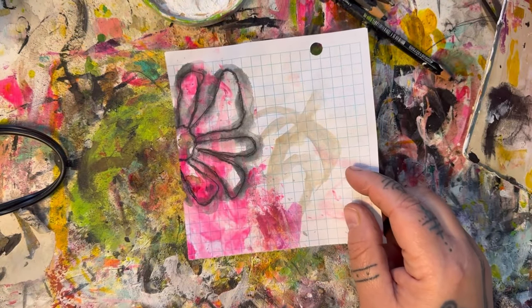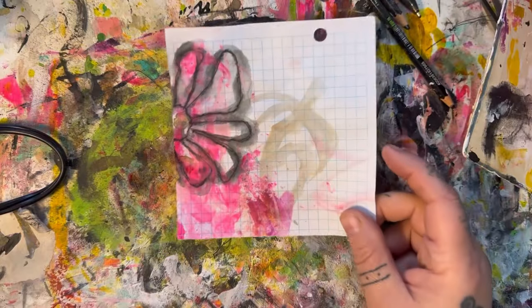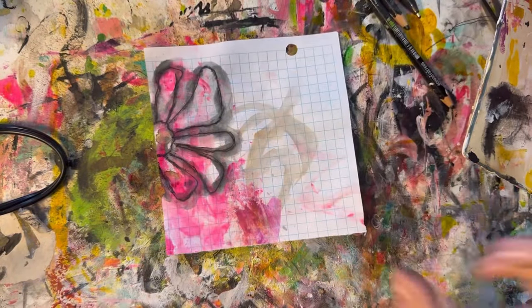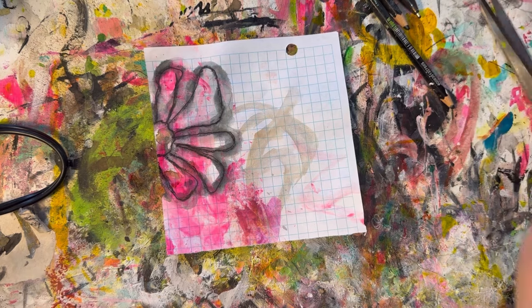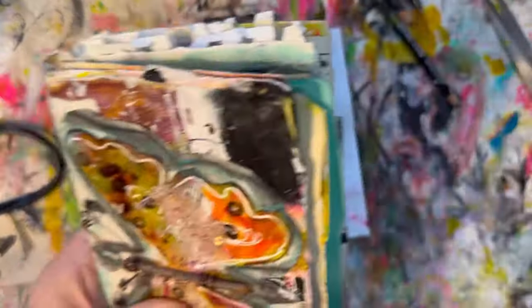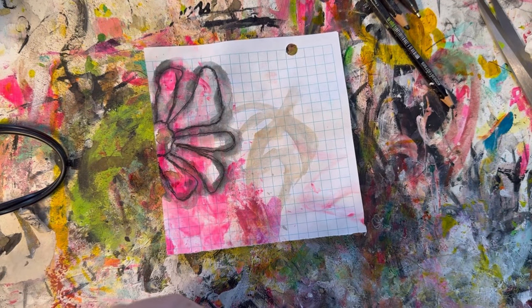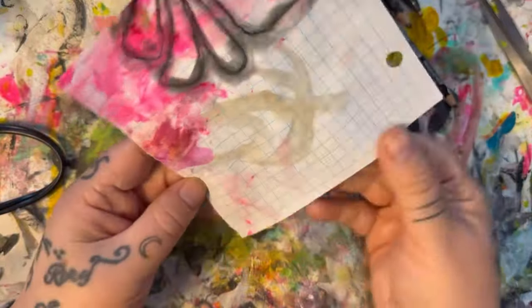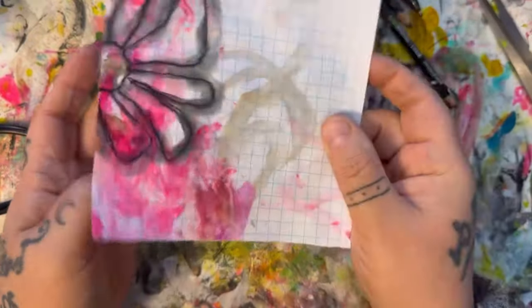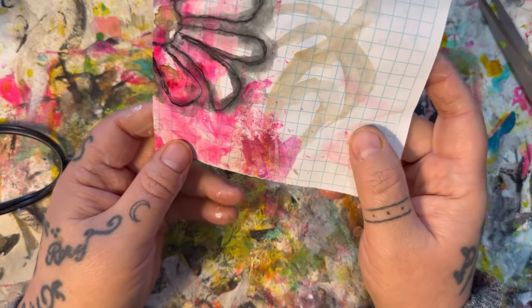Hello, good morning. I'm obviously in the studio again today and I thought I would just show you what I'm working on. I'm actually playing around in my own journal this morning and I had this little scrap piece of graph paper that had some pinks and purples and that kind of thing for acrylic.